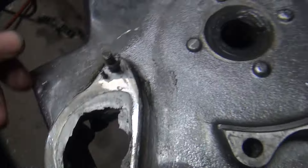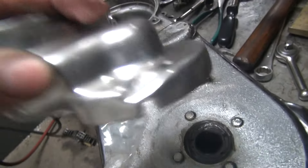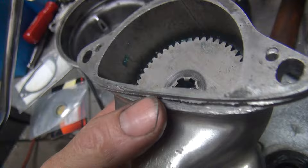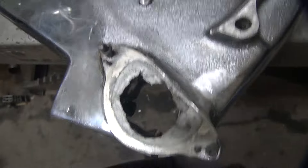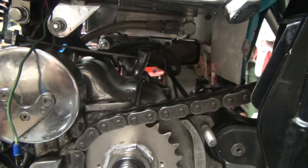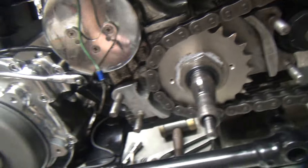The starter housing is the same way — see, that's all eaten out also, real thin. I'll have to go ahead and seal all this up. I've got to pull the battery box back out on the other side so I've got access to put the starter in here.